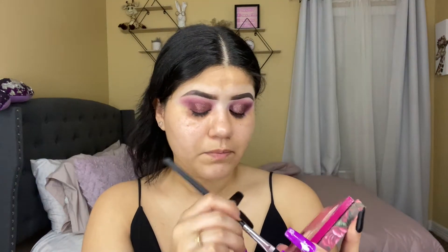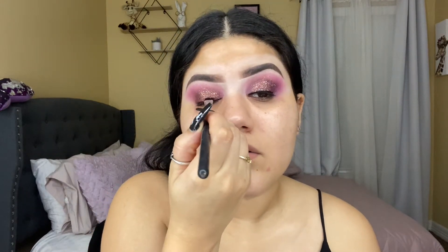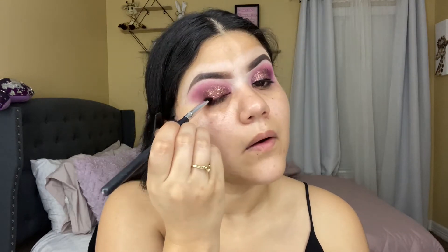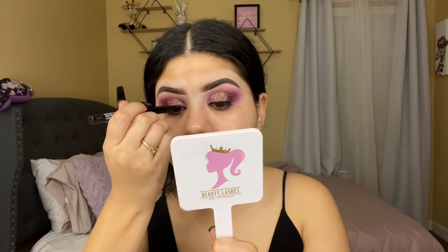I'm gonna grab this shade and apply it close to my black eyeliner. I've been using this black eyeliner from Wet and Wild for so many of these past looks and I've had it for a while. I just want it to look a little dark.